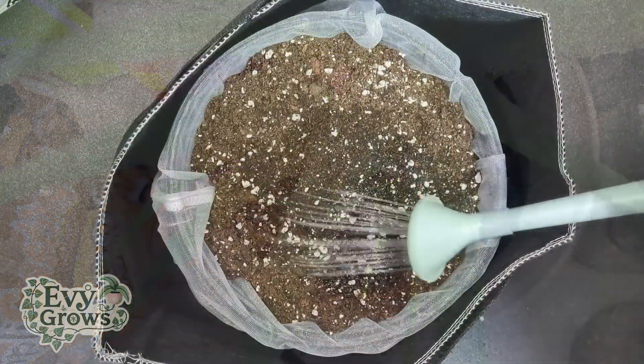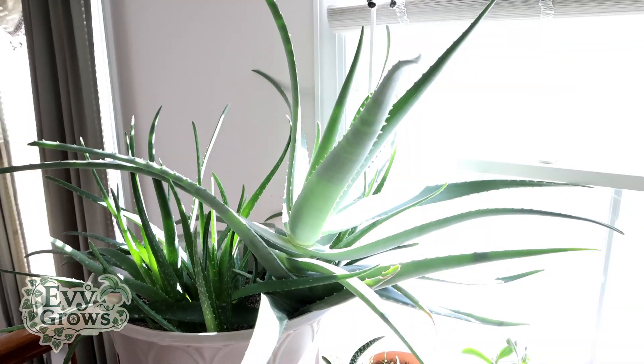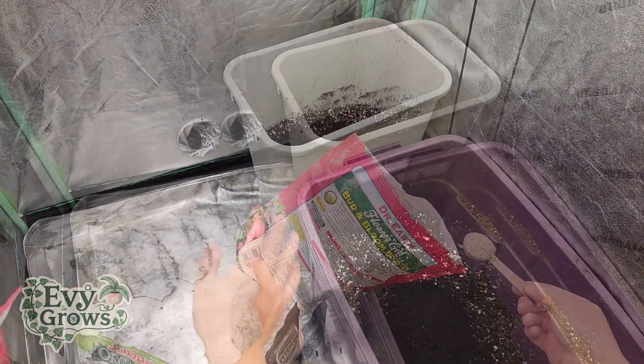The high porosity also makes this a good medium for succulents, but I would still add more phosphorus because both succulents and plants that fruit will require more.